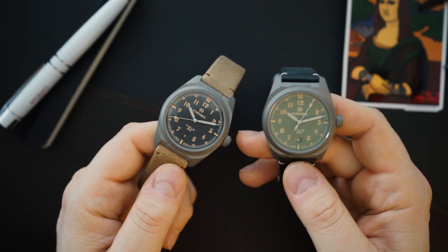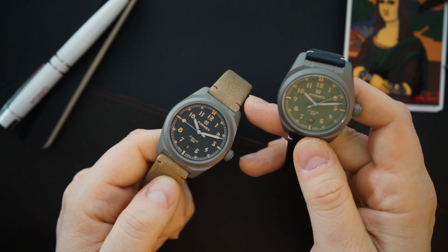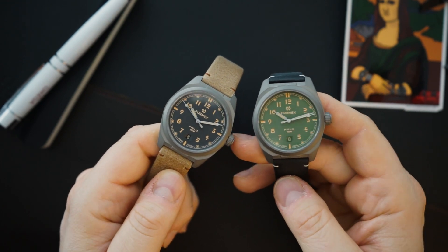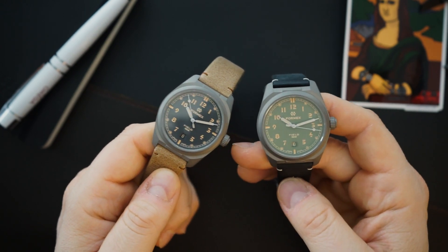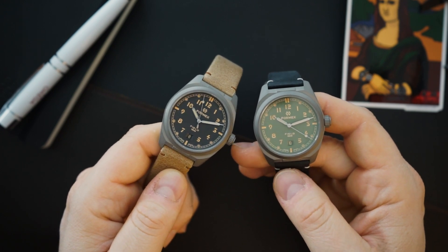And then there's a green dial with that same old radium lume color. I really love this green dial, but the black dial is awesome as well — I like the strap on the black dial a little bit better. Either way, they are pretty awesome colorways. I think they're coming out with a few others — one I think is a purple color, which is pretty cool as well.